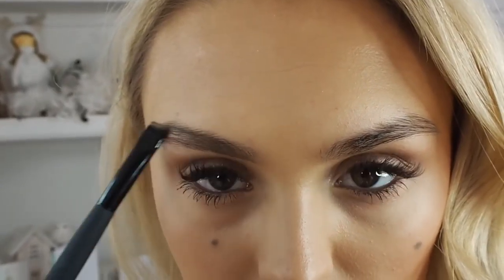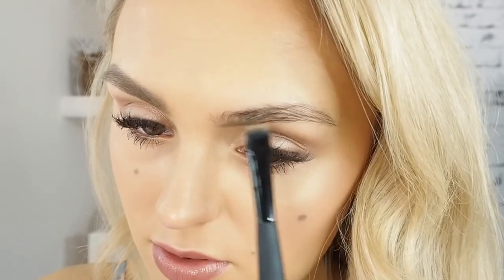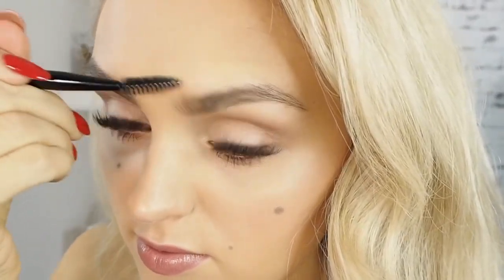This gel is honestly a dream to use. It glides on with literally no tug. Can we spot the beautifully bold brow? Using the brush to apply the gel is honestly such a dream.